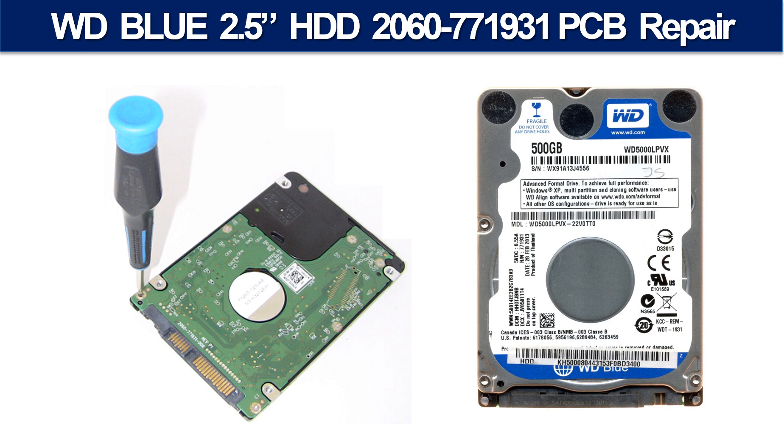Hello there. In this video we are going to talk about WD Blue 2.5 inch hard drive PCB board repair and disk data recovery. Some of these model hard drives could experience this problem: the hard drive spins fine, no clicking sound or any other weird sound, but not detectable by any computer.